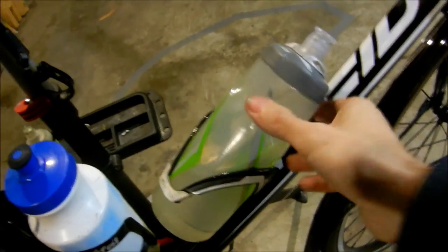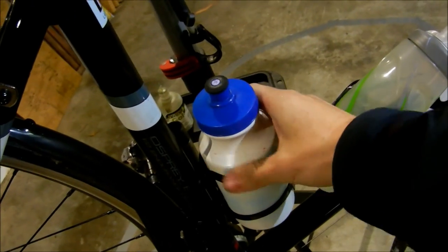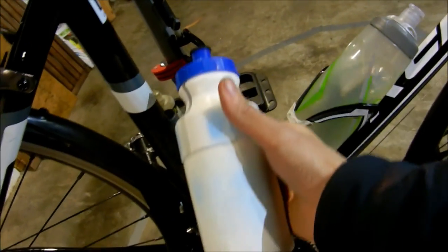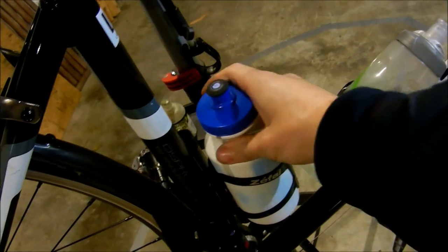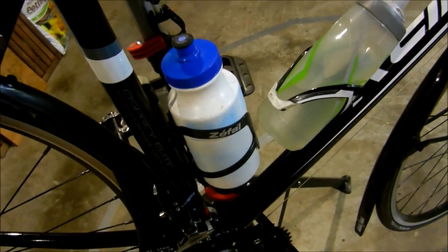Got my drink bottles — Camelback. Camelbacks are awesome. And here's my tool bottle holder — I'm going to make another video more in depth about that.